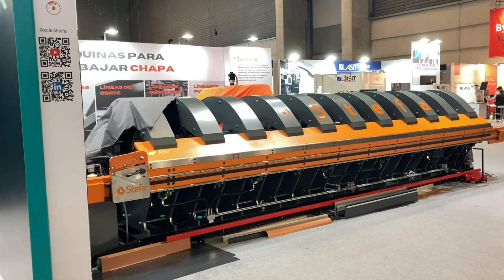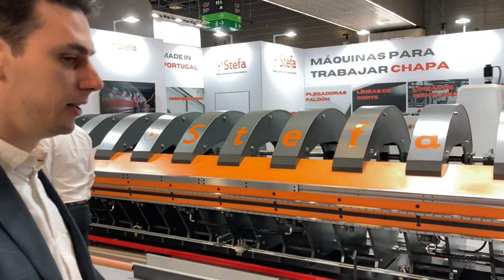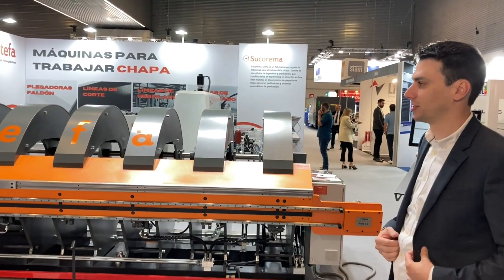I'm here at the Bilbao exhibition with the Stefa Folding Machine BHB, with 6.4 and 2mm machine. And notice that the new BHB has 4mm more than the top of it.